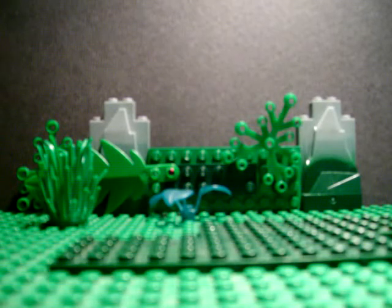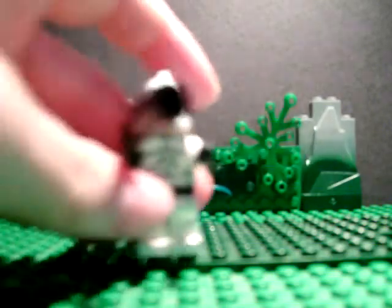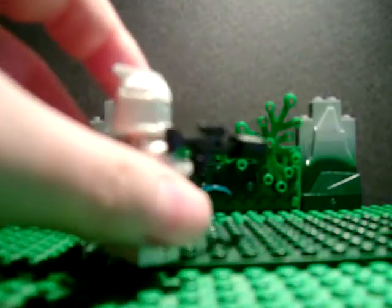Hello everybody, this is CloneGunner1257 and I'm going to show you how to make a Custom Lego Silenced Sniper. It's the simplest from all customs. It looks like this — if you put in a human, it looks like this. It's pretty awesome.